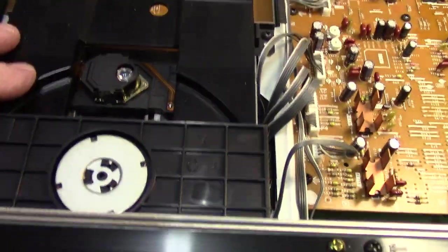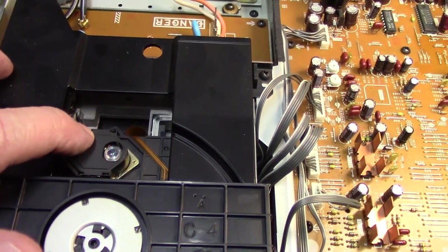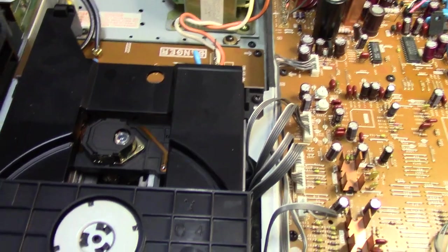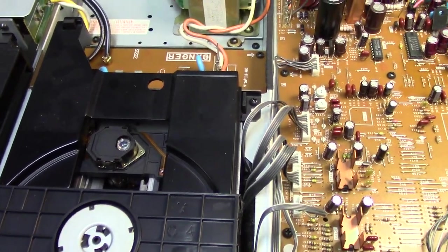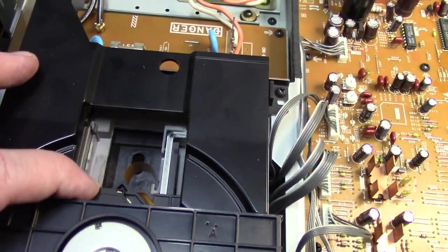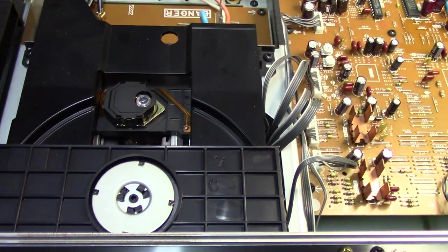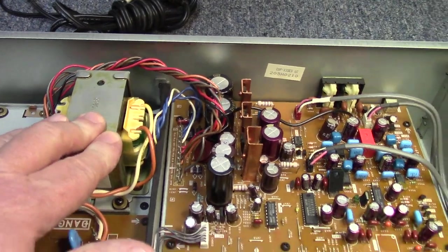We'll take a look first at the mechanism. This uses a very rare direct drive sled motor for the optical pickup — an optical pickup they didn't use a lot once they got past this series. I don't remember them using it after this; they went to the KSS-210, KSS-212, and that series. But this one is very cool — it has that direct drive sled so you don't have to worry about a motor wearing out there. The spindle motor is still a standard Mabuchi motor for spinning the disc up.